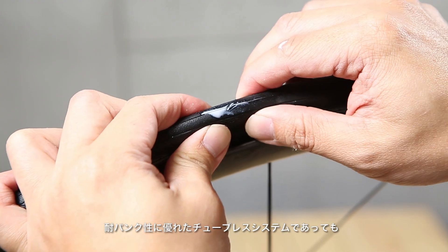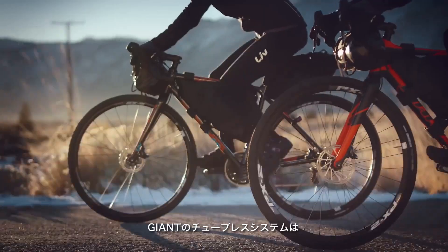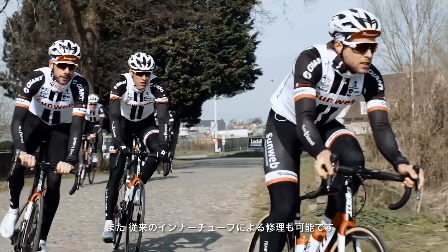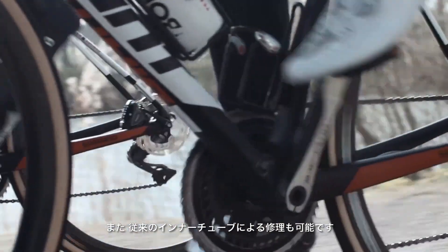While Giant tubeless tires are far less prone to punctures, flats can still happen. The Giant tubeless system provides a complete flat tire solution for both on-road and off-road conditions. Giant also offers a complete line of traditional inner tubes to get you back on your bike.